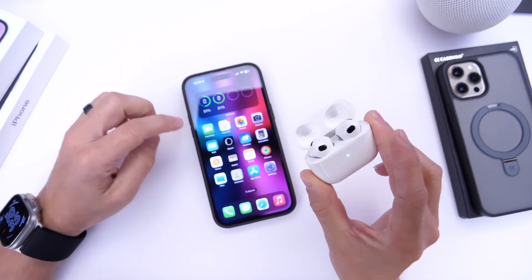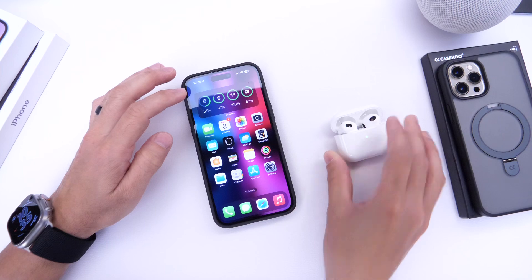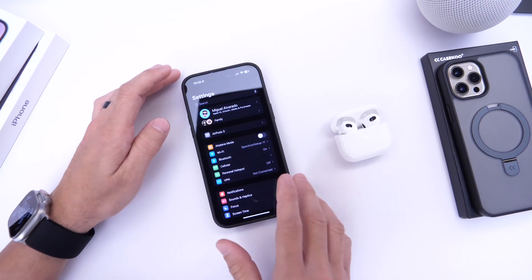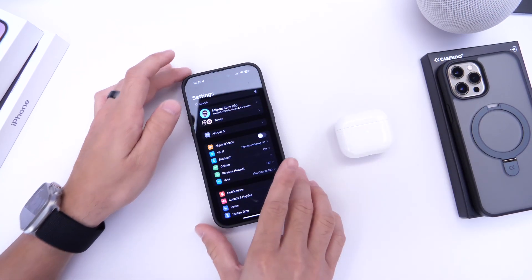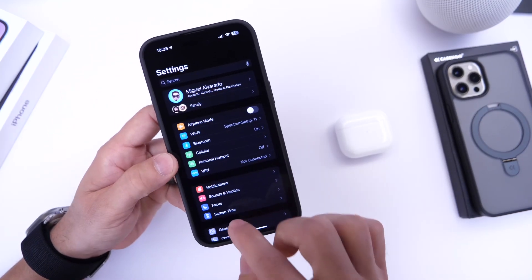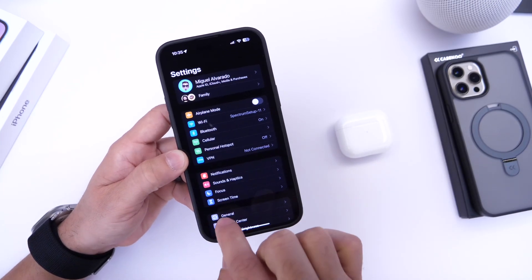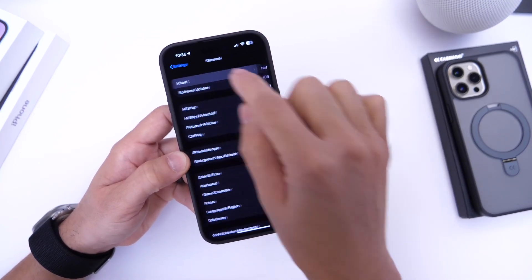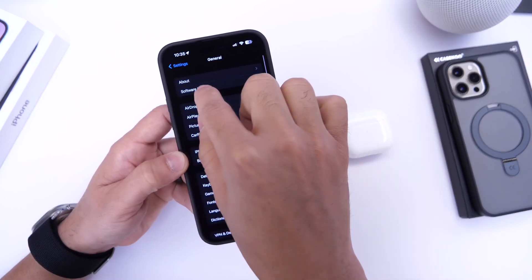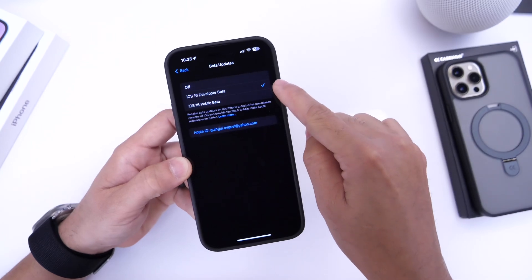First, pair your AirPods to your iPhone. Once they're connected, go into Settings and make sure you're registered with Apple's developer portal. On your iPhone, make sure you're running the latest beta — right now that's 16.5 beta. Go into General, then Software Update, and make sure the iPhone is registered to run betas on your device.